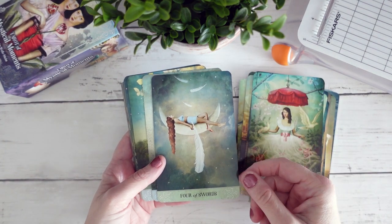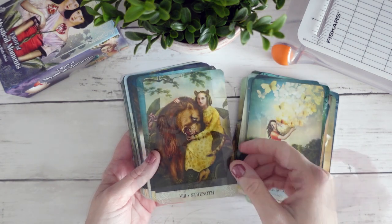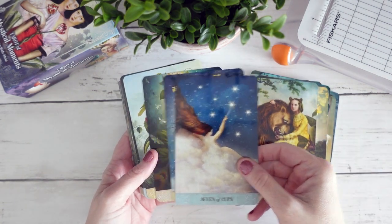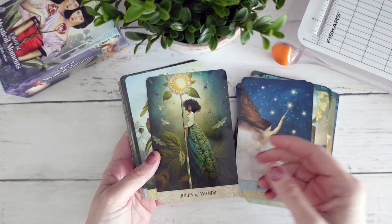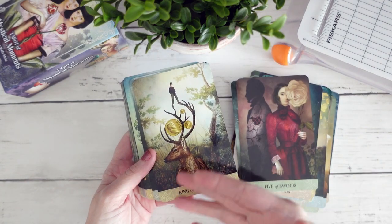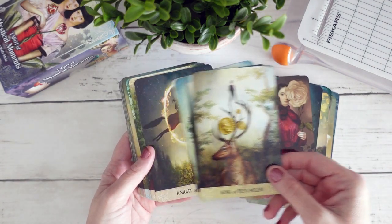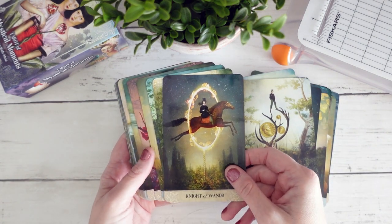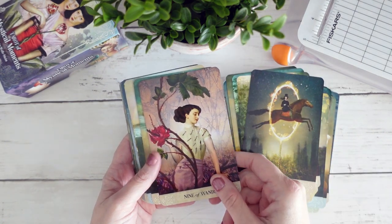I really like — look at this Four of Swords, just beautiful. This is one of those decks where there's really not one image that I don't like. There's nothing about this deck in terms of its creation, its structure, or the artwork that the artist has chosen to depict each of the cards that I have zero complaints about.